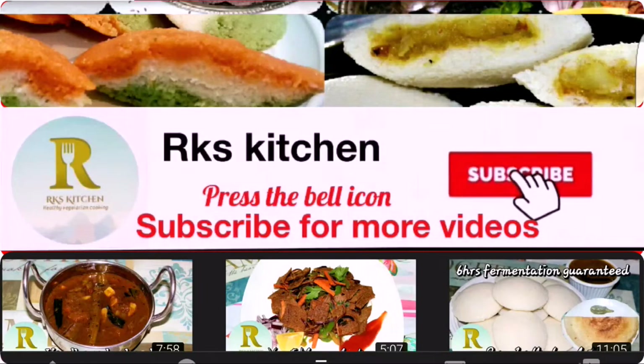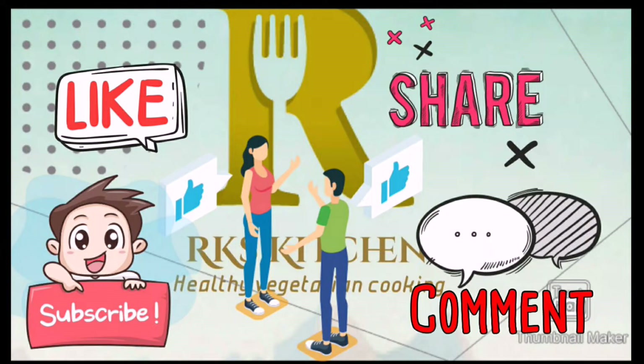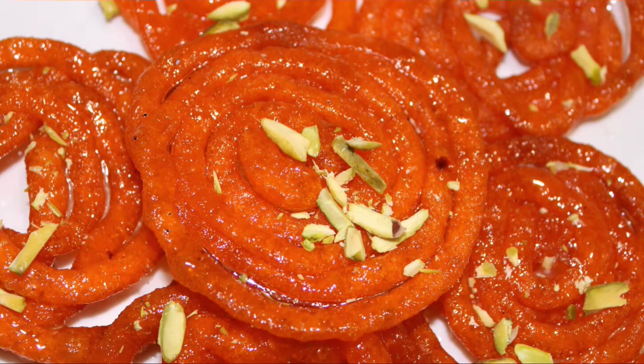Subscribe to my channel and press the bell icon for instant notifications. Please like, comment, and share my videos with your friends and family. Now let's see how to make this delicious Jalebi.